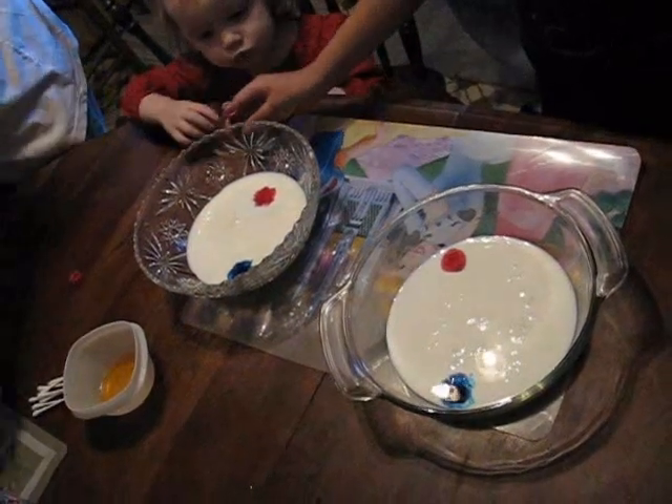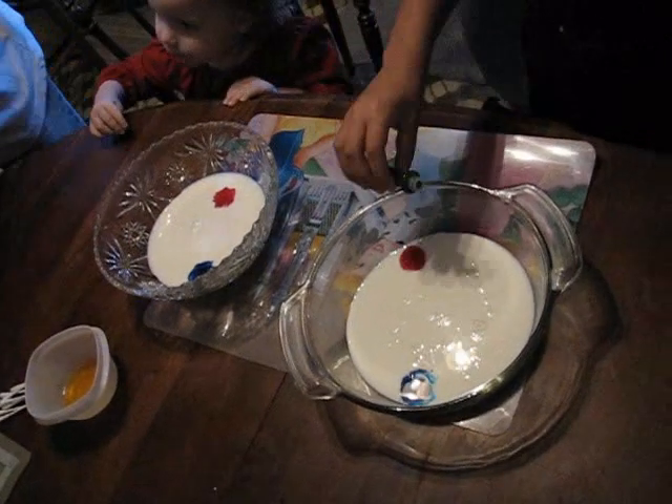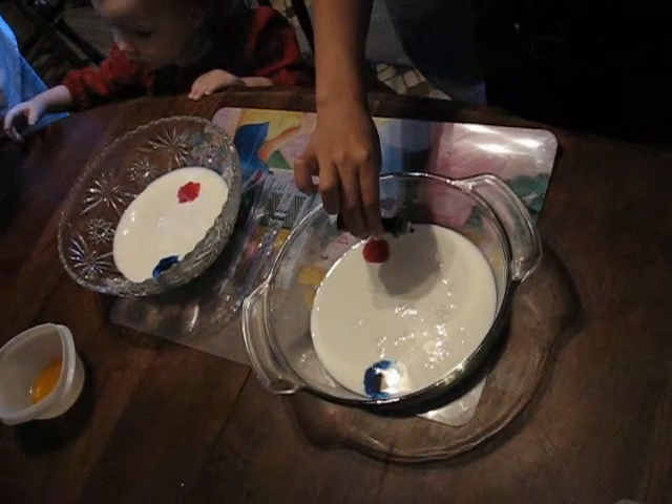Kaya do the drop in because she's the big girl. Here, Kaya, put another color.